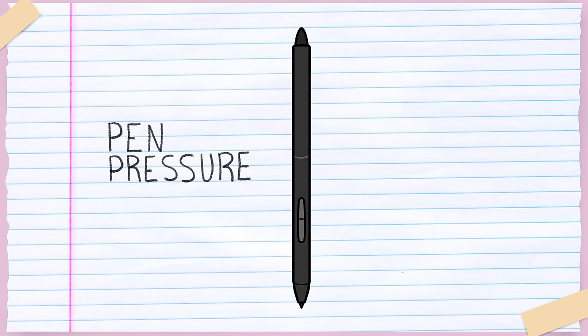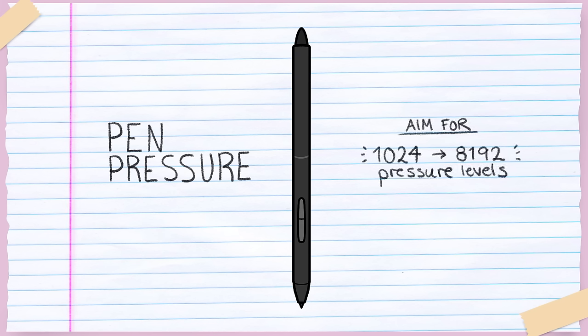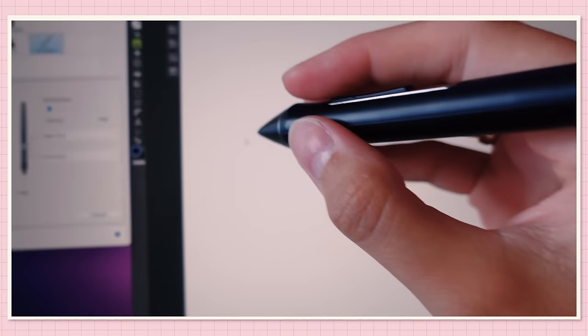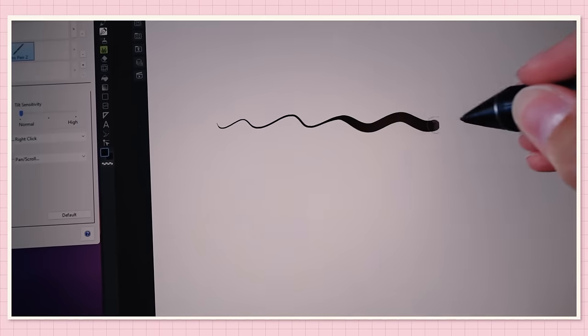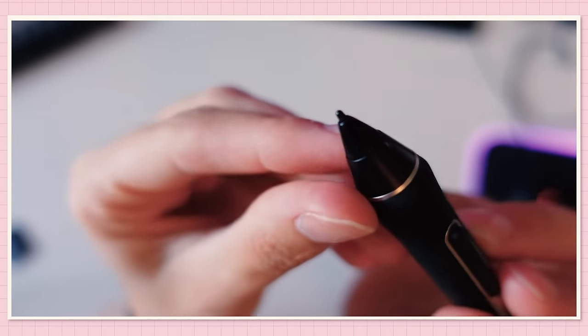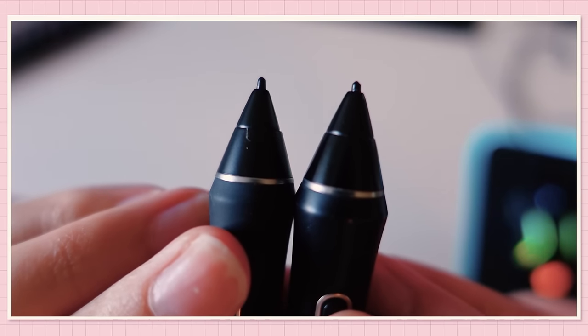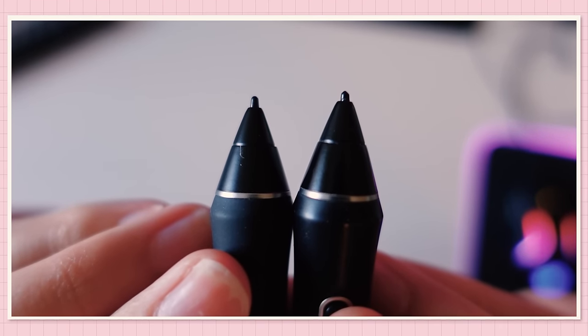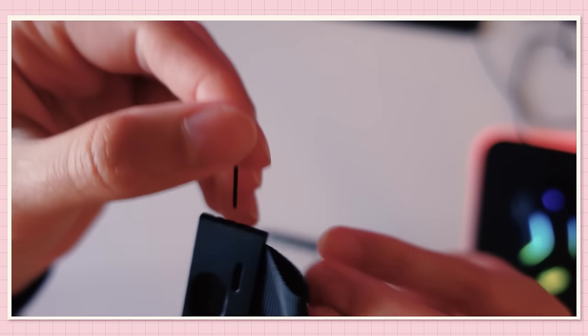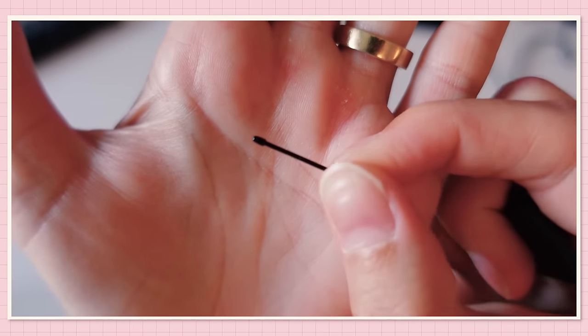A stylus comes with a certain level of pressure sensitivity, also called pen pressure. The lowest you should aim for is 1024 pressure levels, but you can get as high as 8192 in higher-end products. Pressure sensitivity lets you vary and control the line width depending on how much pressure you physically apply with your hand. A stylus uses tiny things called pen nibs to draw. They get worn down over time, but almost all tablets come with extra nibs. Be sure to change the nib when it looks deformed or uneven, or it may scratch your tablet's surface.